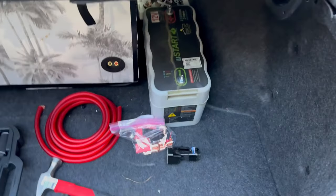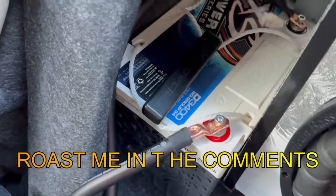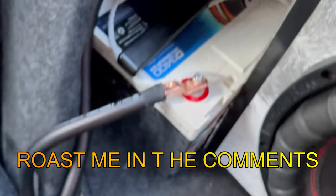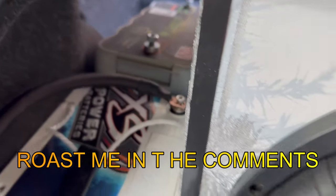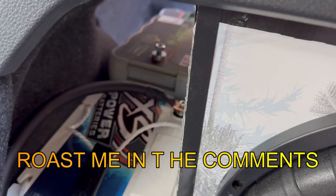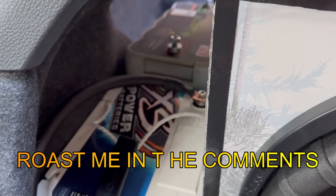Hey guys, Zach here. I'm kind of a retard because this ultra capacitor — what I thought was an ultra capacitor — is actually the uStart version of their product, and I did not notice this until I was editing this video. So I had to reorder this. The actual ultra capacitor will be here by Tuesday, but everything you'll see in this video is the exact same thing you'll do with the ultra capacitor. Just pretend that it is the ultra capacitor and don't mind my dumb mistake.